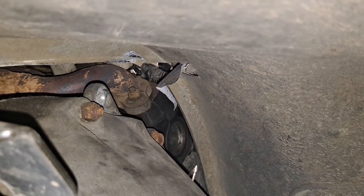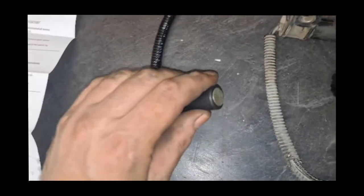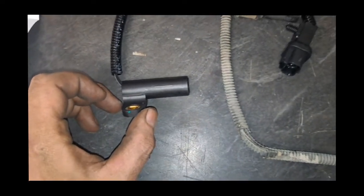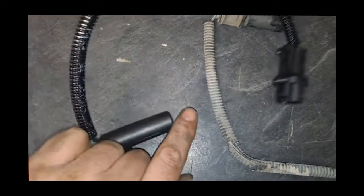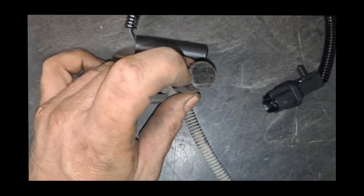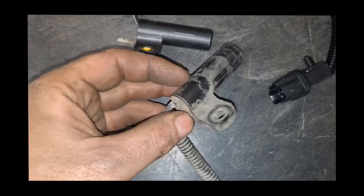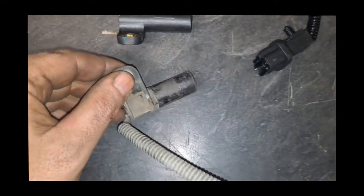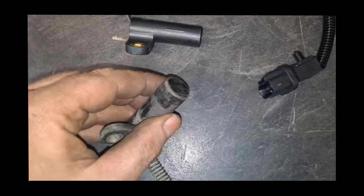Here we are with the old and the new. The big thing on the new sensor is that there is a little paper piece on the end of it — do not remove that. It's actually for spacing. When we reinstall it we'll push it all the way down against where it will stop, and as it spins it will actually rip that piece of paper off, leaving basically just plastic on the end. The old one picked up grease and shavings and looked fairly old. Maybe it was loose — that's probably part of the reason it wasn't working, or it may have slid down and been too close, possibly even hitting.